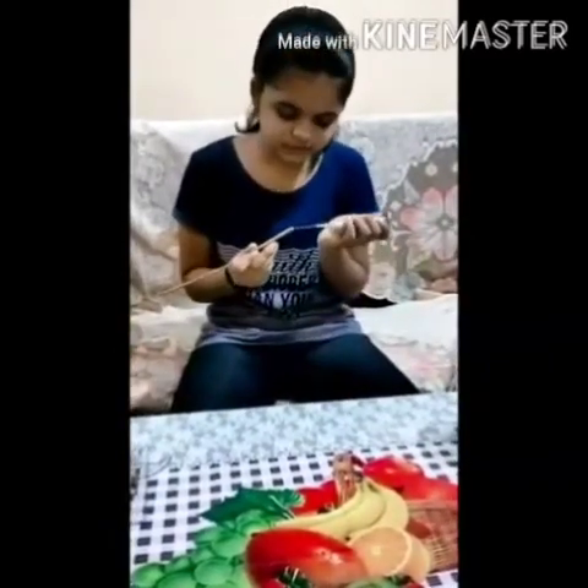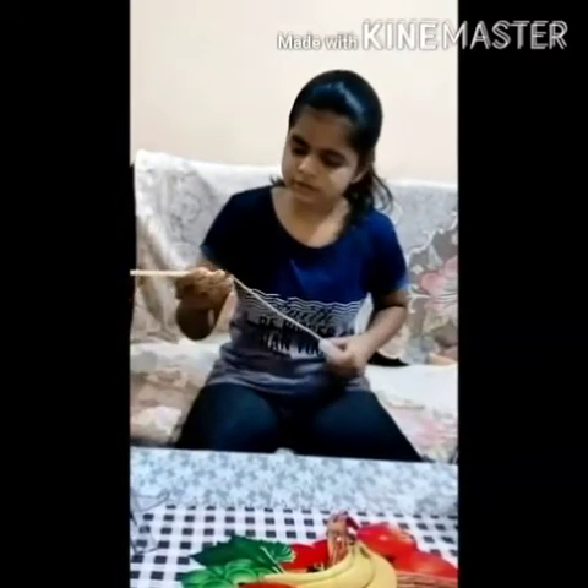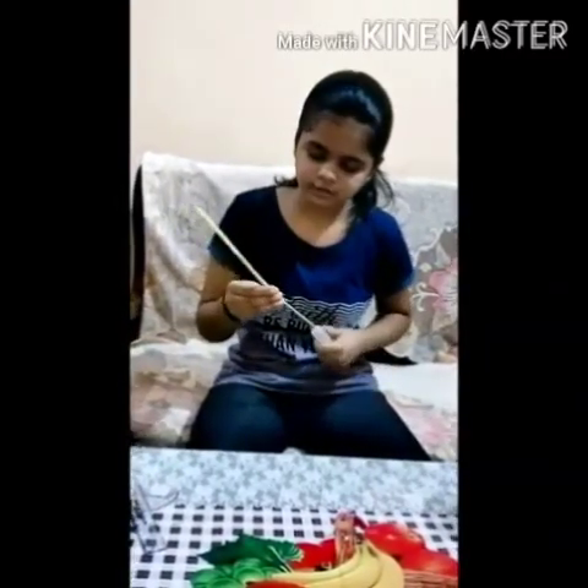Now we will take this stick and put this needle into the stick. Now we will cover this straw over it to cover the stick.